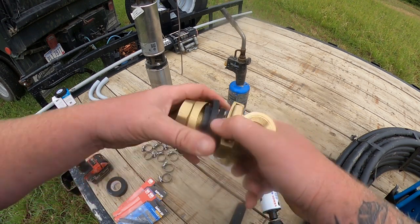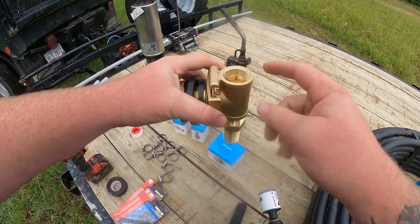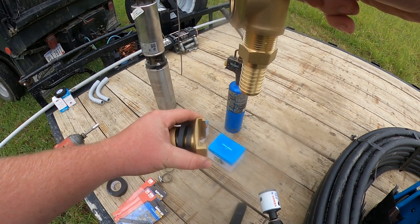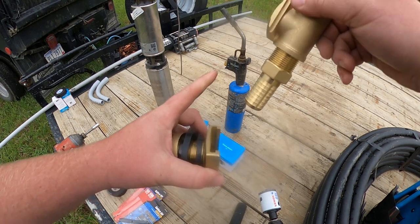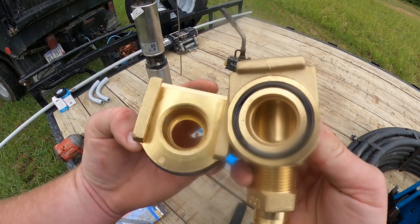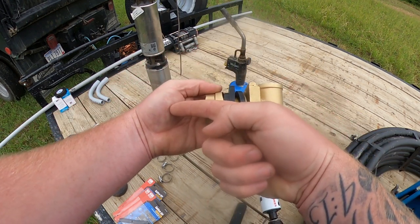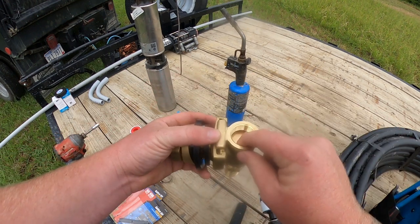If you ever need to remove your well pump, you take a one inch metal threaded male fitting, thread it on here, pull that out — this stays on the pipe and this comes out, and that's how you pull your well pump out. It has an O-ring right here that makes it not leak, so whenever you slide it on there it makes a tight seal. Water comes up this way, goes to your pressure tank inside your house or hydrant, whatever it is. This is just a threaded fitting to pull it out.